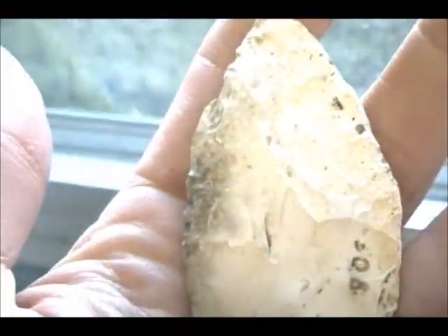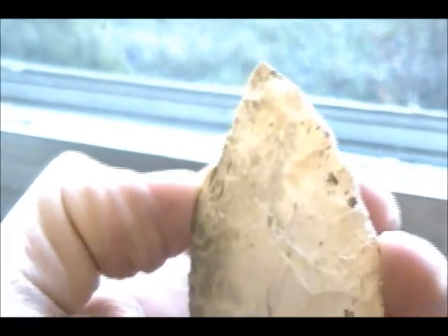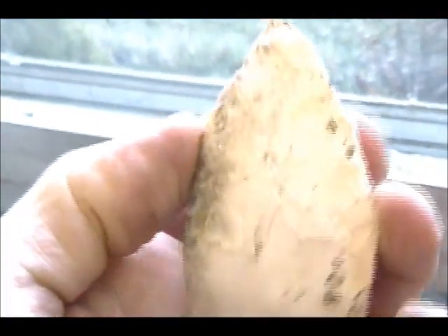I found them two yesterday, and this one was pretty close by. I really don't think this is the same type. This side has big flakes and you can tell it's been broken and resharpened. That's pretty much square.